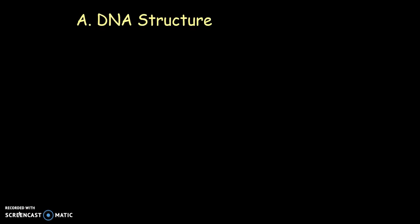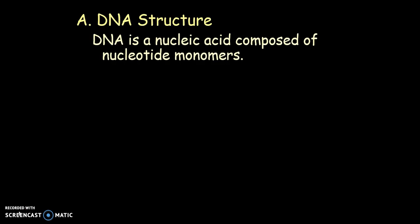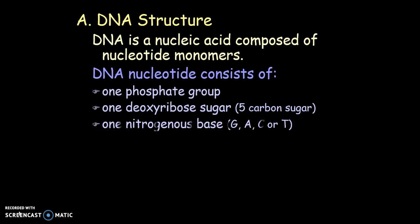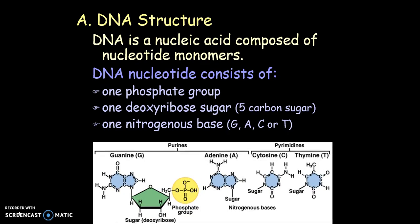As far as the structure goes, we know that DNA is a nucleic acid and it's composed of repeating nucleotides. A nucleotide consists of a phosphate, a sugar — which is deoxyribose — and a nitrogenous base. The bases that we have are A, T, G, and C.